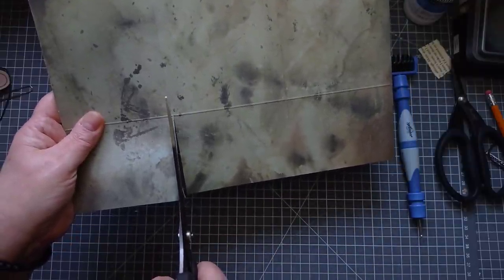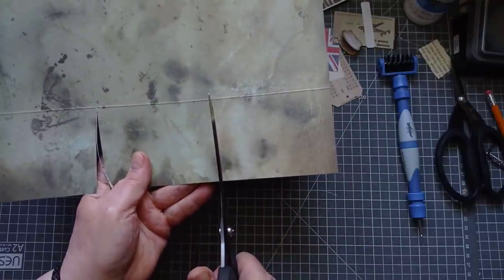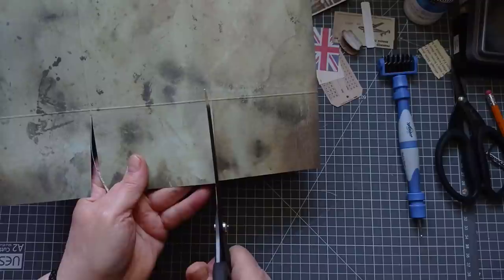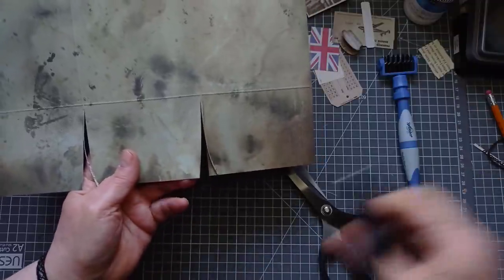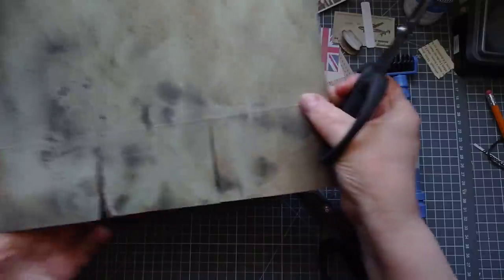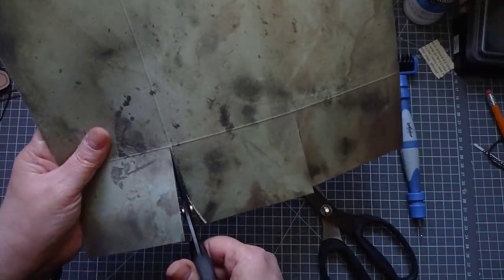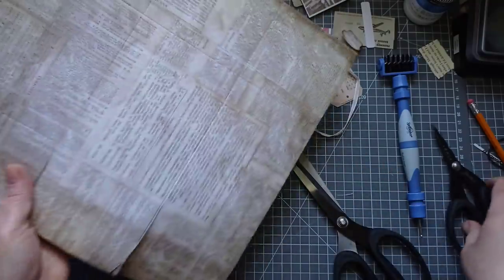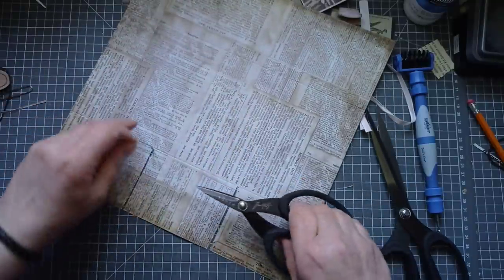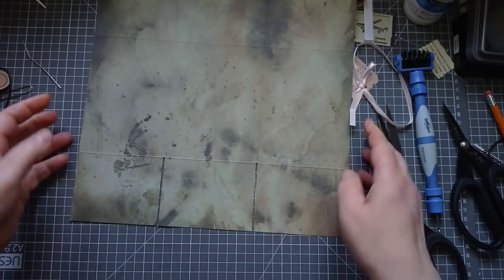That's one. I'm not going quite all the way up because I'll finish that off with my pointy scissors. Turn this over to get those bits off - I like to do these like this. I think there's less chance that it's going to rip on those points than if you just pull it off. Now you can see those bits are missing.